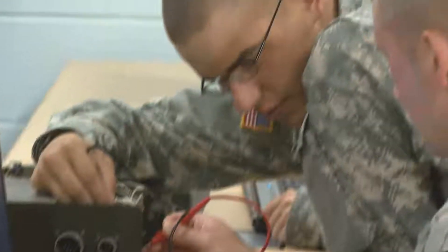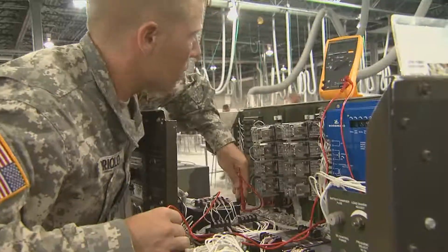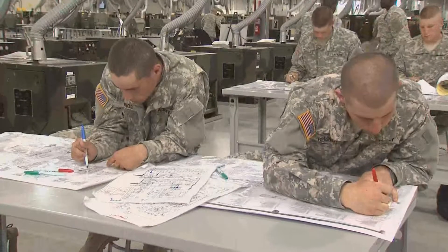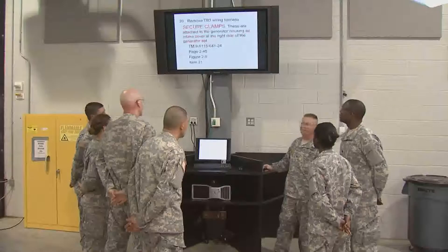To do this, the Army will train you to use high-tech tests and diagnostic equipment such as digital multimeters. You'll also train to read complex wiring schematics and diagrams in order to diagnose and repair malfunctions in all types of power generators.